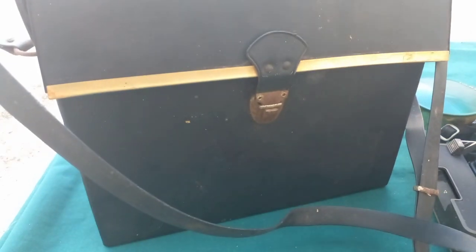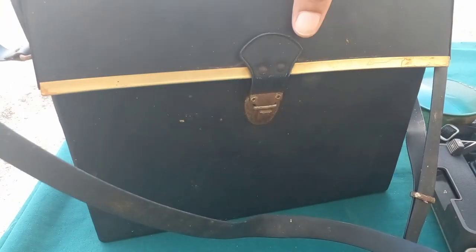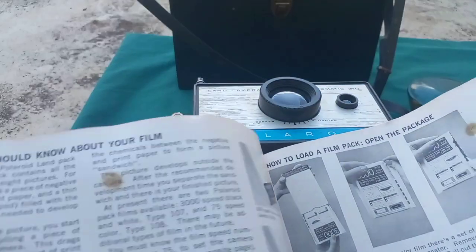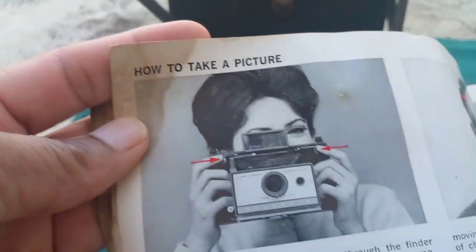Now I'll be showing you the bag. This would be the case that you would carry the camera in. You can use it as a bag hanging around your neck or on your shoulder. It has a little clip at the front that you can close up, and this is the strap.